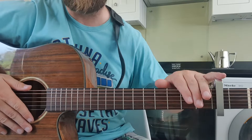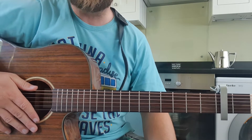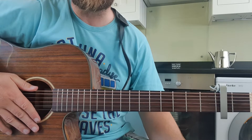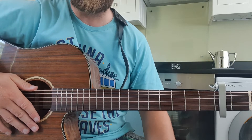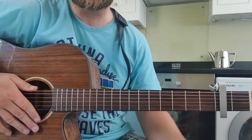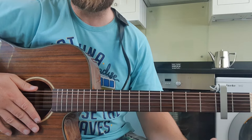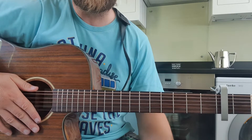As I say, capo should be on four but I'm just doing this for the lesson. A couple of bits in the song are a little bit trickier. It's repetitive the whole way through the song really.